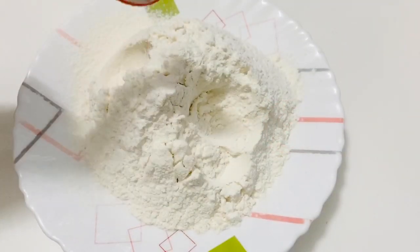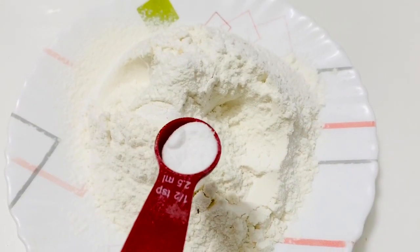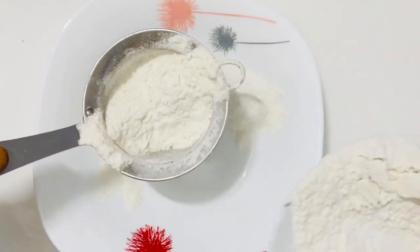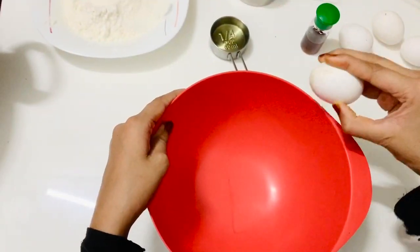Now I am going to add a cup of baking powder, 1 teaspoon of baking soda, and 3 tablespoons of baking soda.